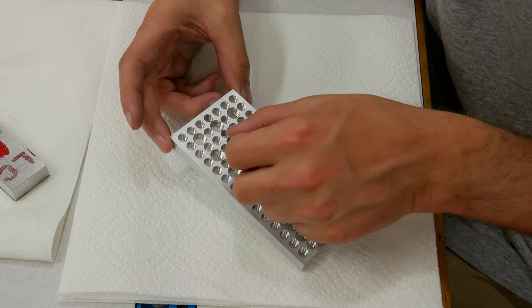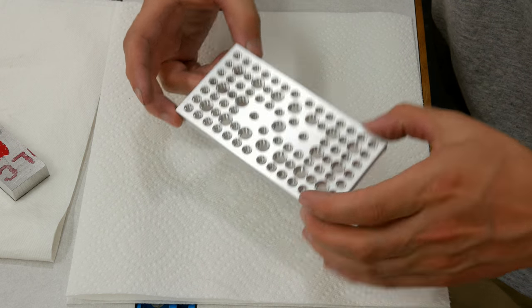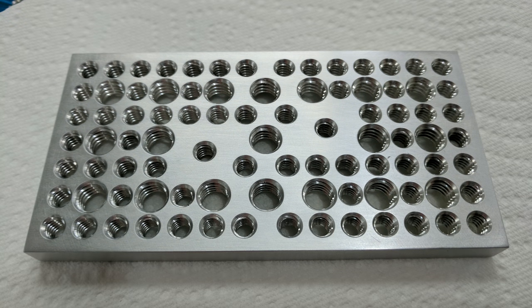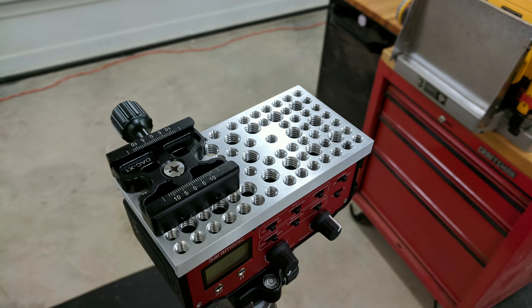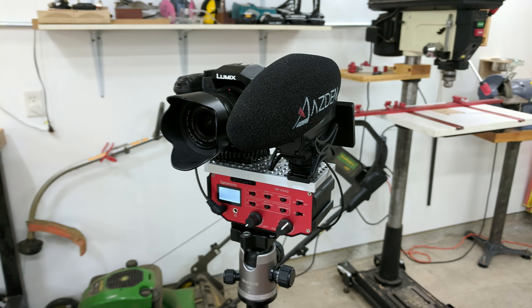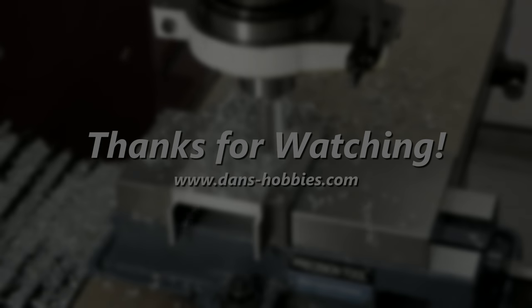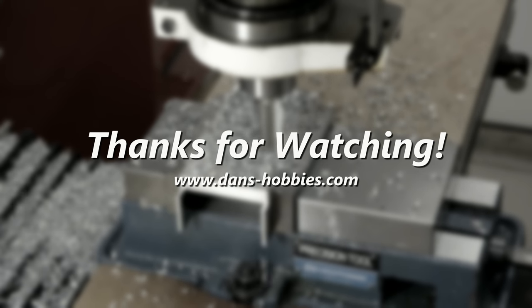Overall, I'm really happy with this. I have a little ding here and a scratch here or there, but that's inevitable with the number of holes and operations that had to be done. Here at the end of the video, I'll throw up some pictures of what this looks like in place on my preamp with the camera on it.